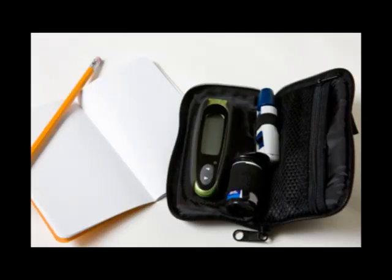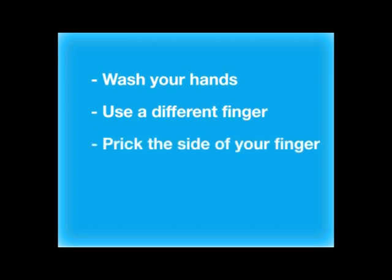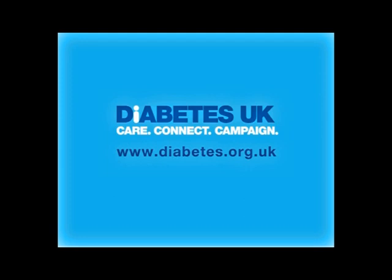Record the result. Wash your hands before testing. Use a different finger each time you test. Prick the side of your finger. Avoid the thumb and forefinger. For more information on how to manage your diabetes, go to www.diabetes.org.uk.